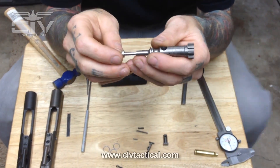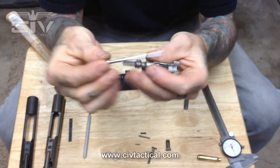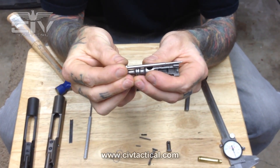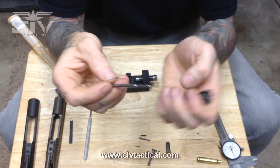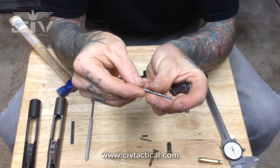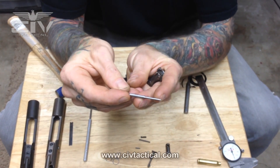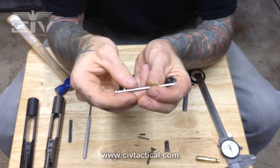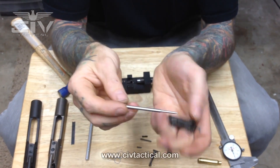If your firing pin protrusion is shy, you can file the back of the bolt tail here and that will allow you to achieve proper protrusion. If your firing pin protrusion is too long, you need to reduce the hemispherical tip of the firing pin — remove material there to reduce the protrusion. The firing pin tip needs to be hemispherical in shape.